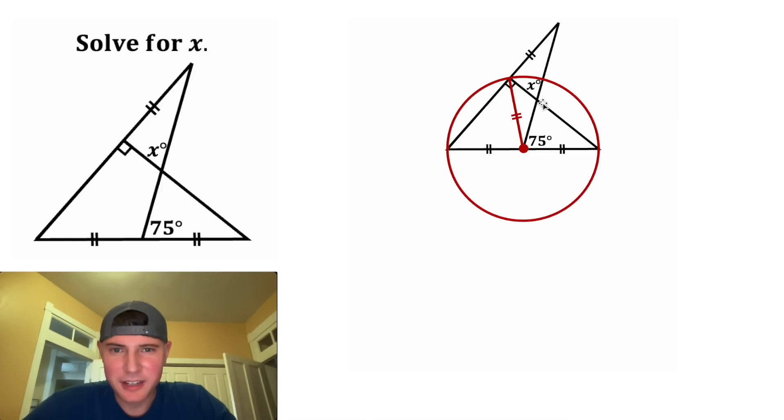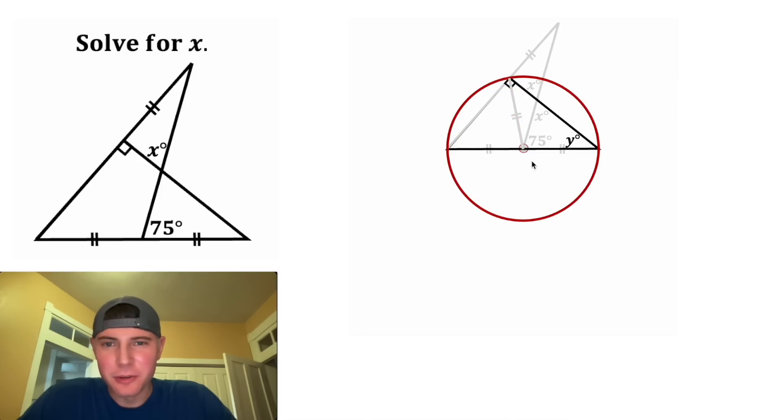For the next step, if this angle is x, this angle right here will also be x. And these are called vertical angles. And then we don't know how big this angle is, so let's call it y. So now if we focus on this angle right here, if the inscribed angle is y, the arc that it subtends is always double the inscribed angle. So this arc from here to here is 2y degrees.